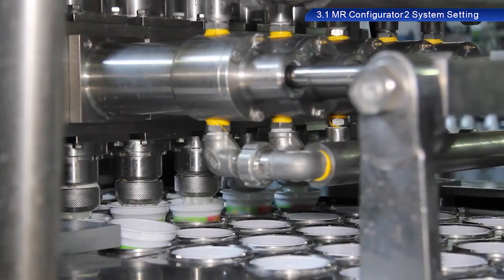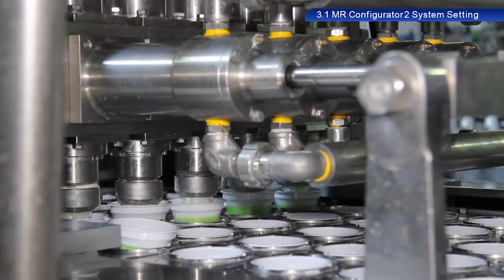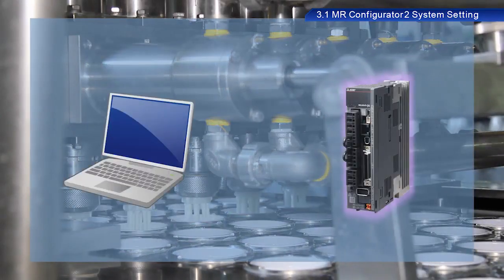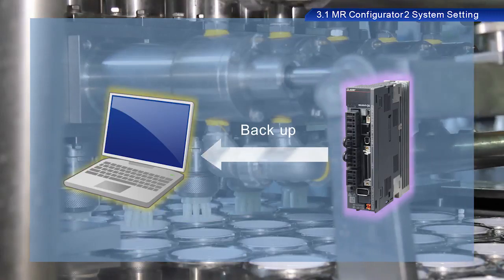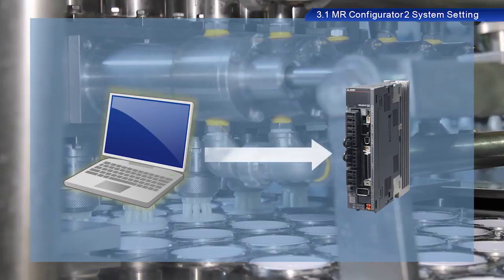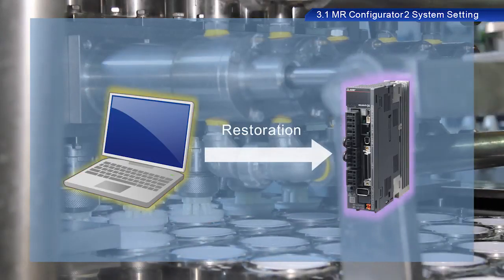Many devices used in a plant already contain data, and so the device you are using for this training may already contain data. So first, let's retrieve and back up this data. By making backups, we can restore equipment to its previous state in the event of some error or failure.